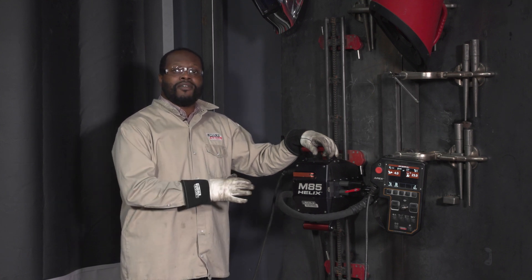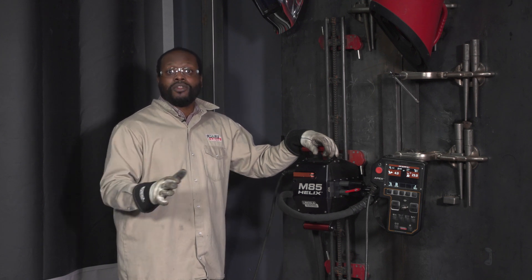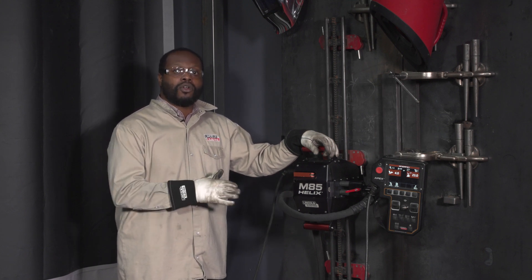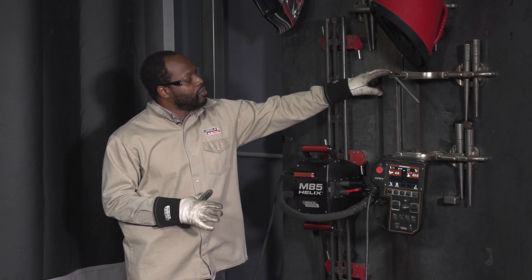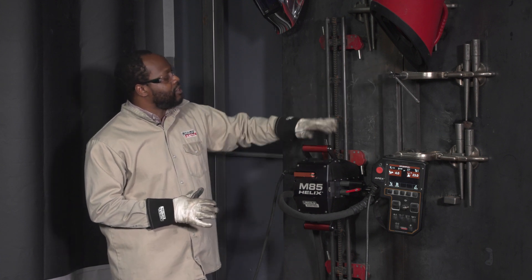I'm here with the Helix M85 that is actually configured for hyperfill flux core. Hyperfill is known for giving high levels of deposition in the flat and horizontal positions, but can also be used in the vertical position using a flux core electrode. The plate I have marked up here is a one inch thick plate with a V groove. I'm going to weld this in the 3G position using the Helix M85 in this flat track.